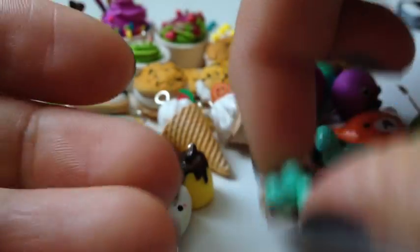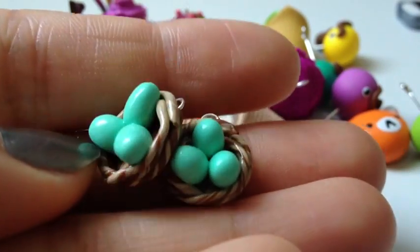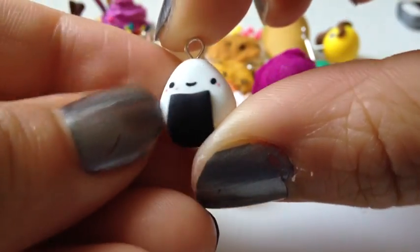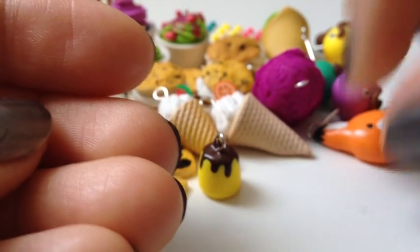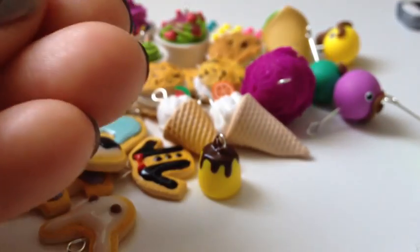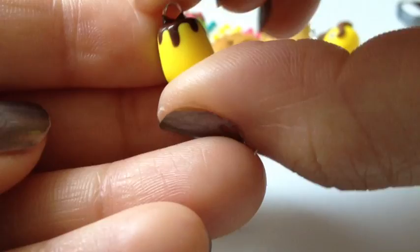Then I have these two little bird nests. I have this rice ball — I haven't glossed this one yet. This little fox head from my tutorial. And a little pudding — I haven't finished painting a face on it yet.